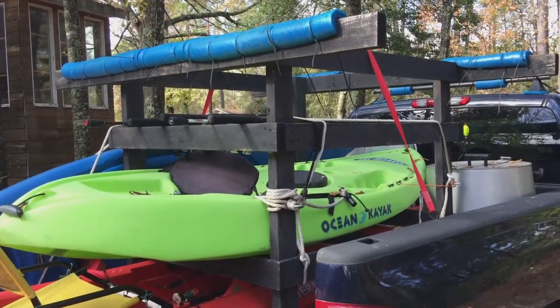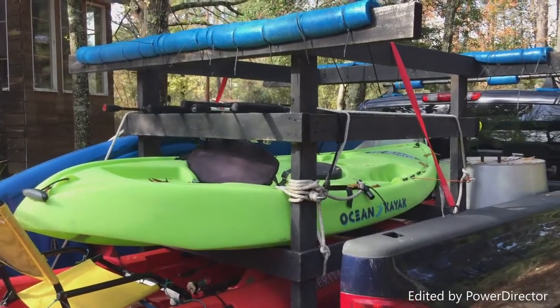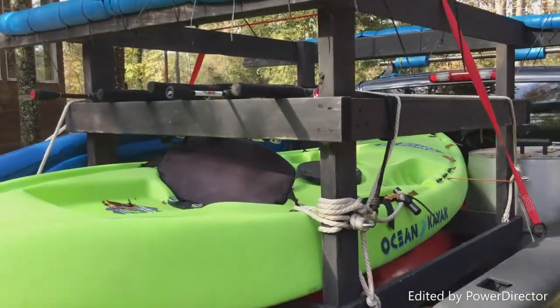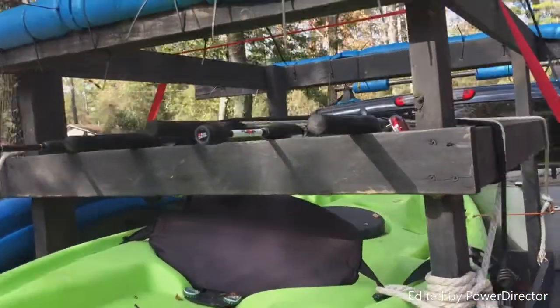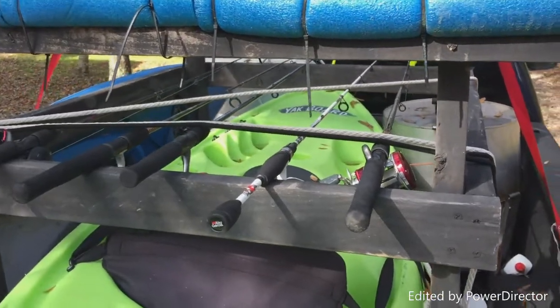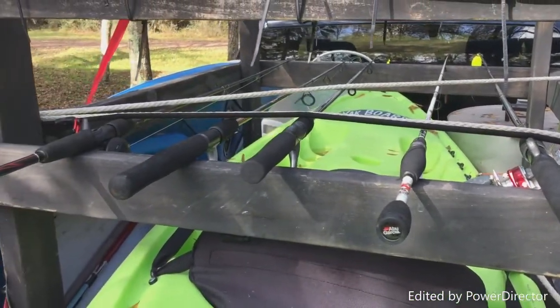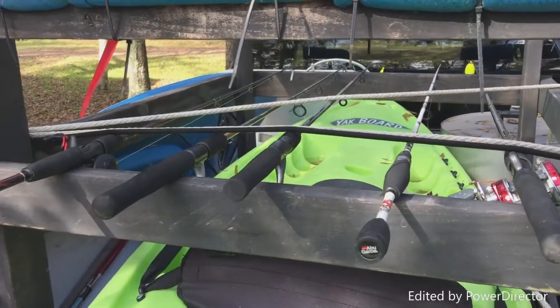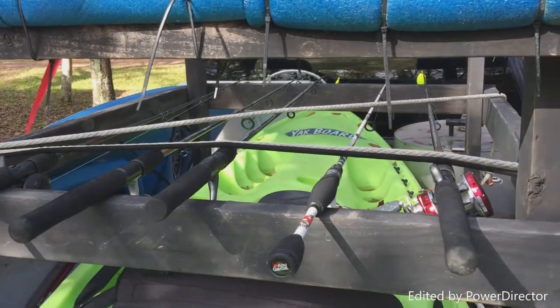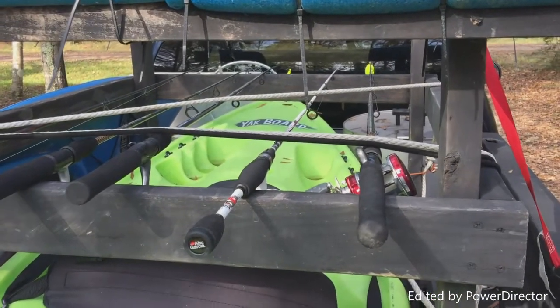I need to add those little fishing rod holder clips, but for the time being I just used a bungee cord and a rope. You can see they just lay flat. There are six poles and Anahuac, Texas is probably an hour and a half from here — and none of them budged.